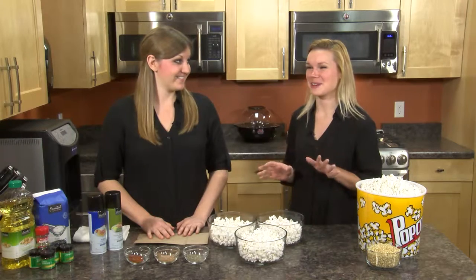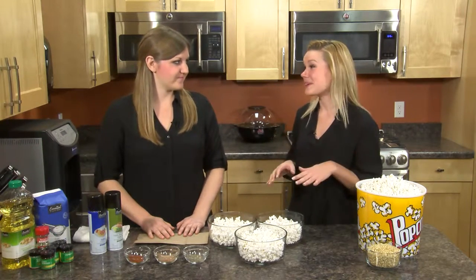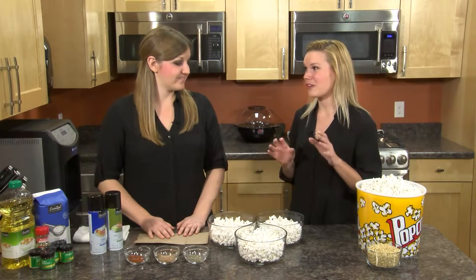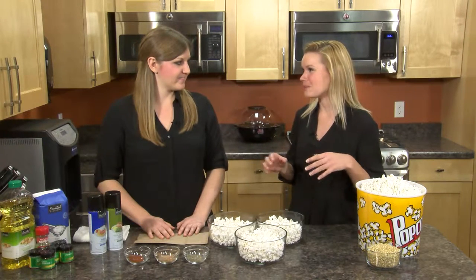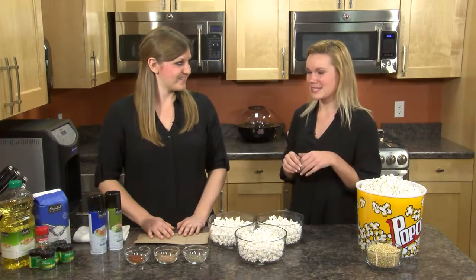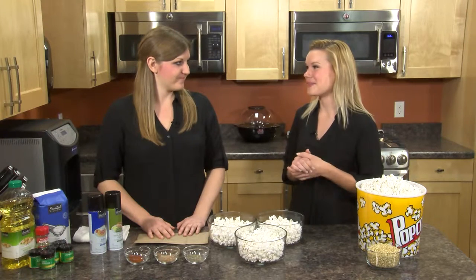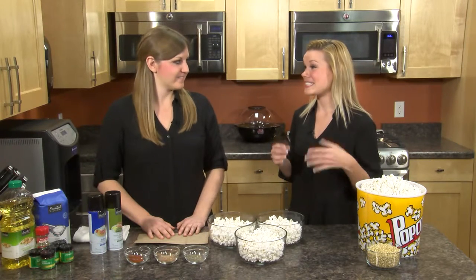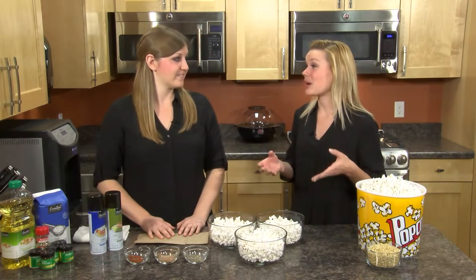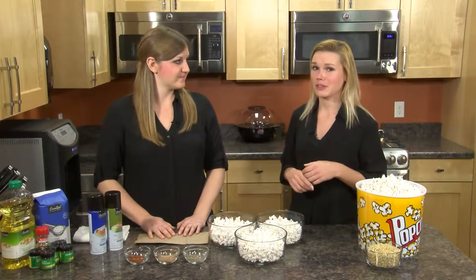Popcorn is one of my absolute favorite snacks for movie nights or entertaining. When I was younger, my mom used to, once in a while, if we were watching a movie or a special show, she would make popcorn on the stove — air-pop popcorn — and you would dress it up instead of the microwave variety, which was really a treat for us kids. As a dietitian, one of the reasons why I really love it is because it's a really good-for-you snack. It's a whole grain, it's low-calorie, and it's packed with fiber.